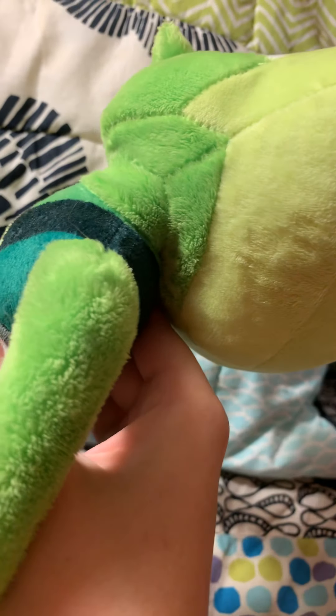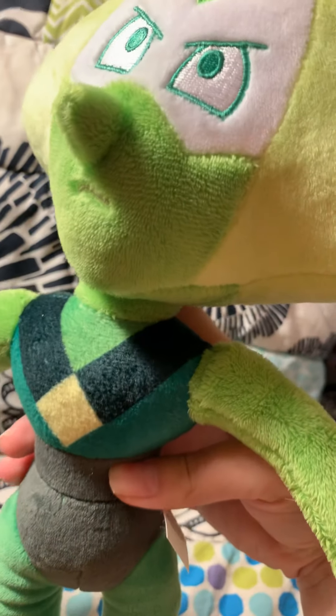Her head is a little too big for her body. I'm just holding her right now and she looks like she broke her neck. I think it's bizarre — gotta use her finger to keep her head balanced.